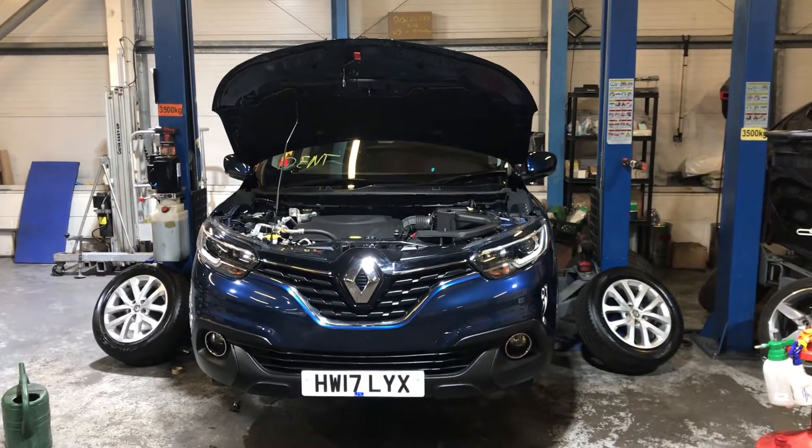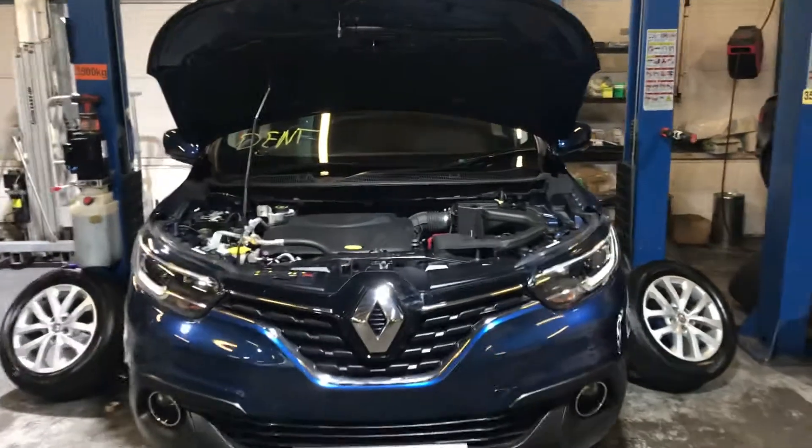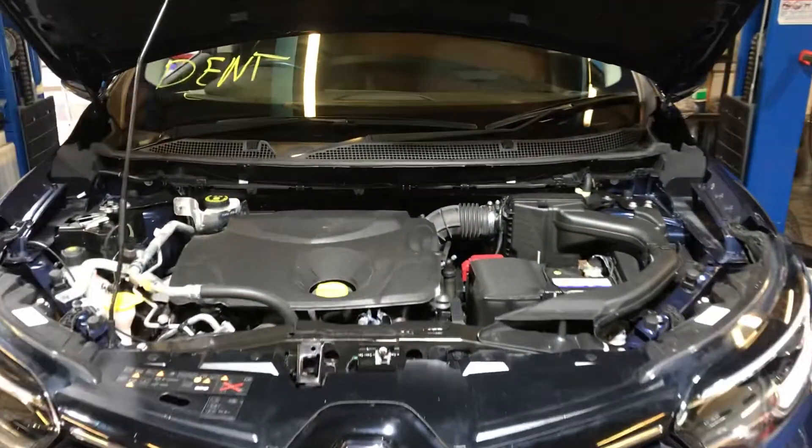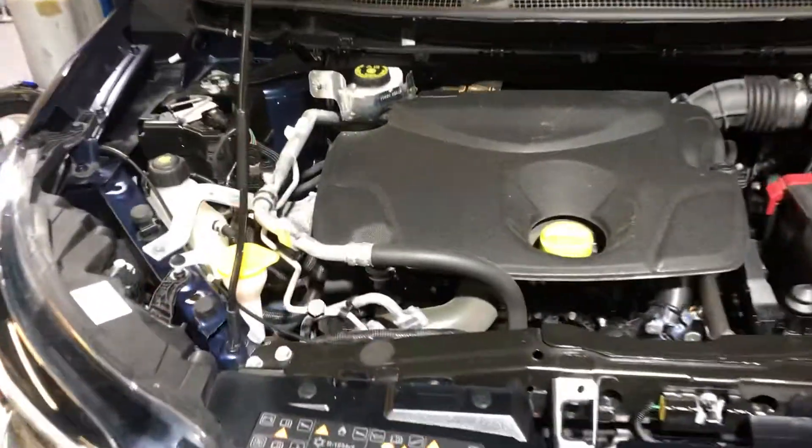Welcome to this LMC Cars health check video of the Renault Kadjar. All of our cars here go for a full and comprehensive 75-point check before they are put out on site to be sold, but should it need topping up at any point in the future...